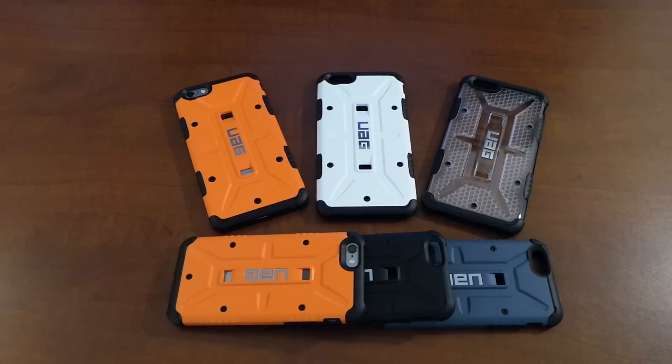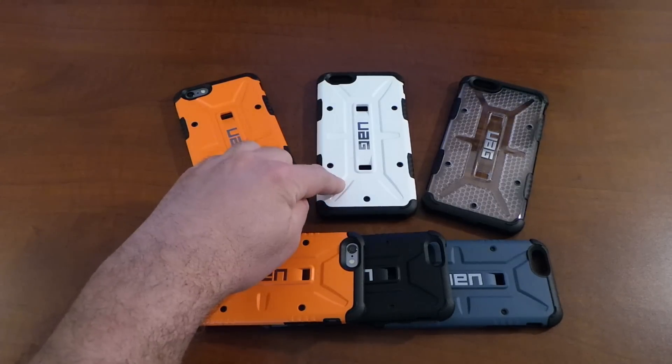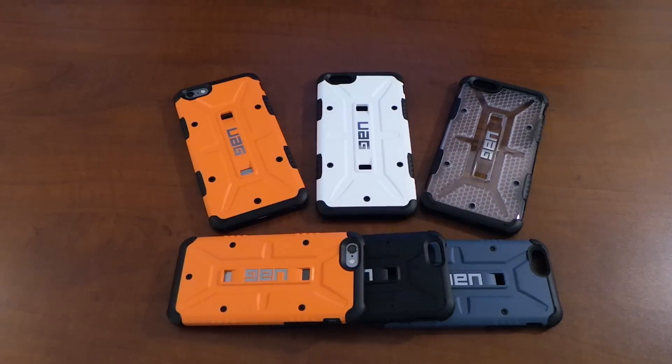This is Roger with iGadgetGeek. Today I have a case review for the iPhone 6 Plus. This is the UAG case for the iPhone 6 Plus, and I have it available here in three colors: the Outland, which is the orange; the Navigator, which is the white; and the Maverick, which is their translucent case.